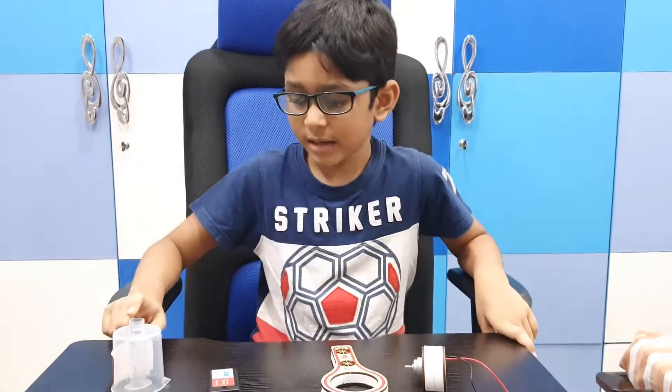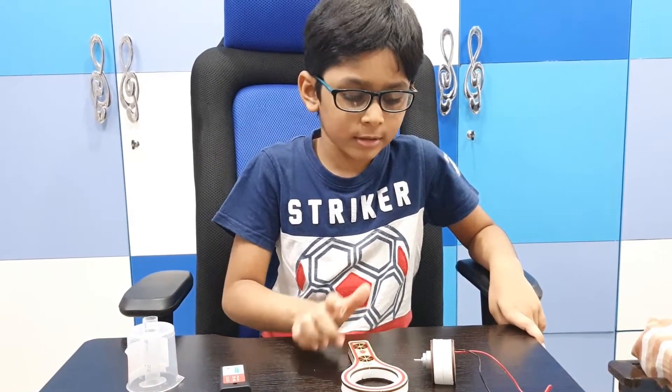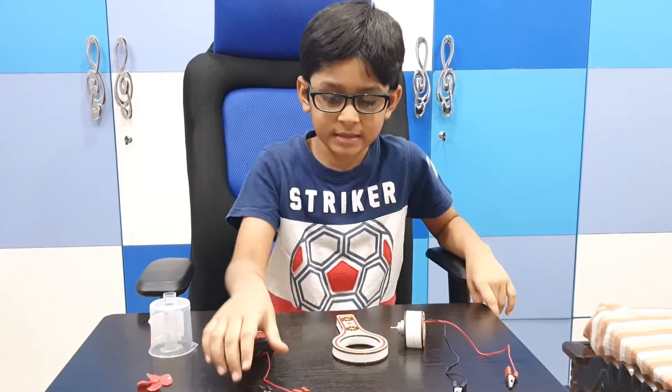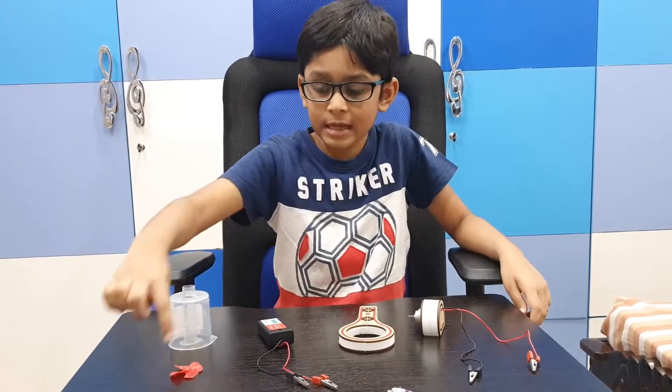Things required are a beaker with a syringe in it, a lollipop block, a 3 volts battery with alligator clip, a motor with alligator clips and a fan.